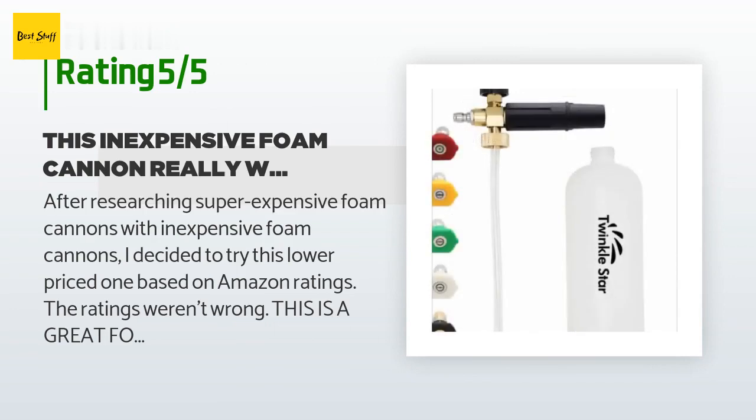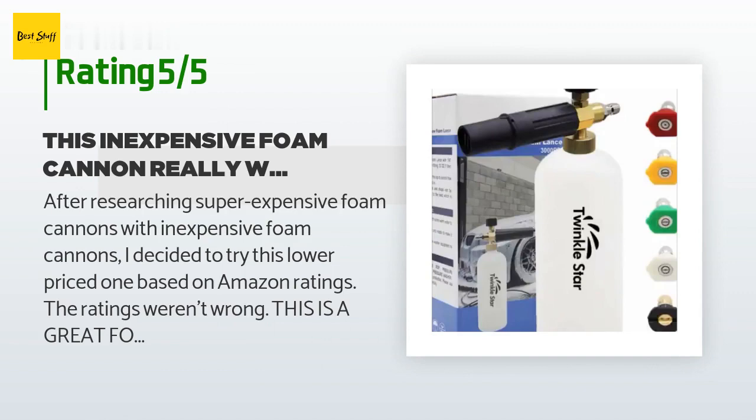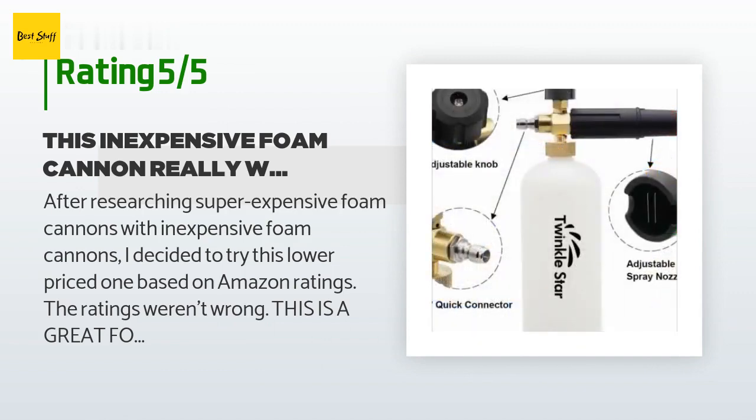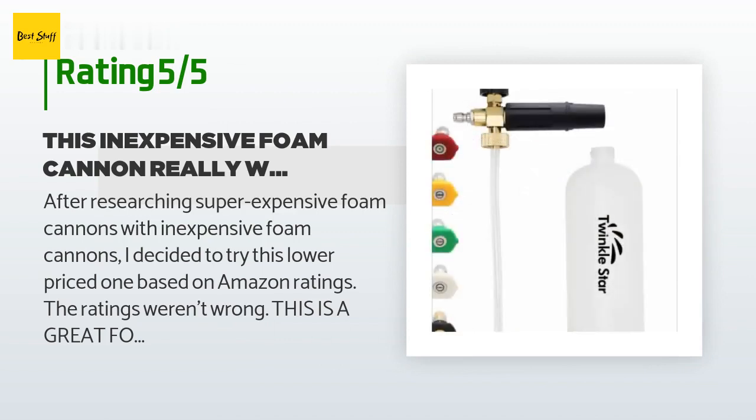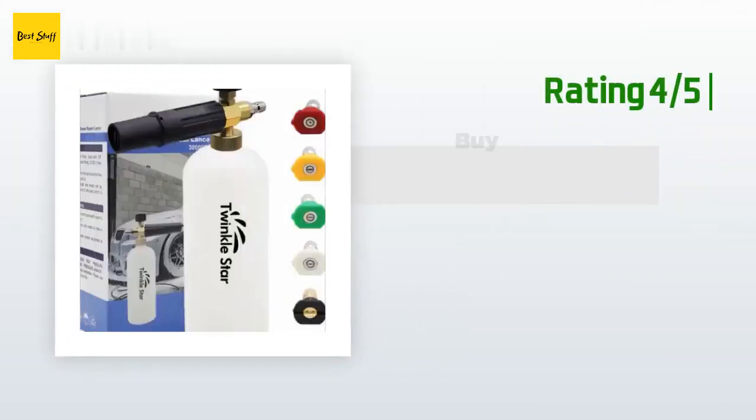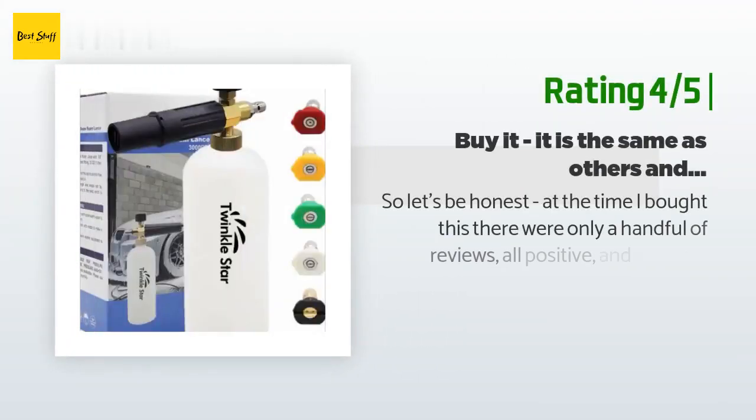As a rideshare driver in Chicago, I happily discovered most of my fellow drivers aren't too keen on keeping their cars clean — what a mistake. After getting my car washed and detailing the black leather interior, I discovered my tips increased from about four percent.